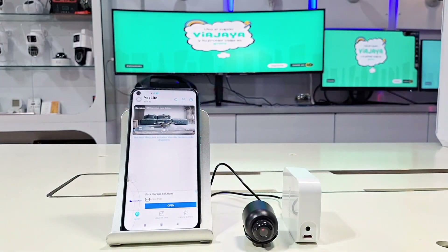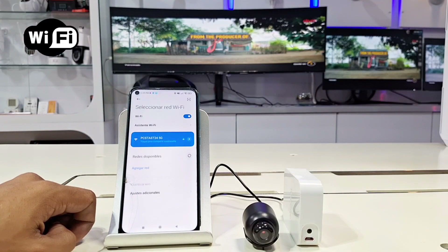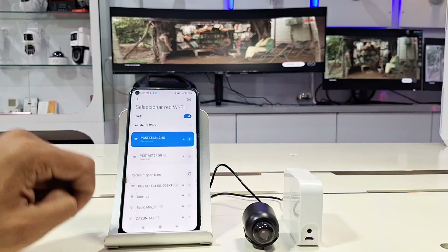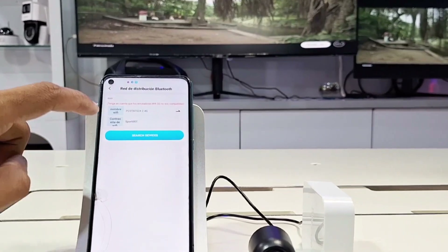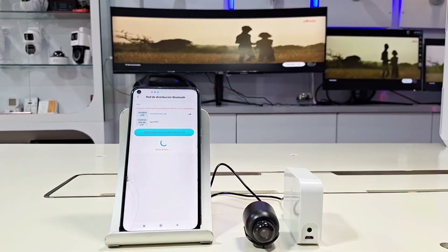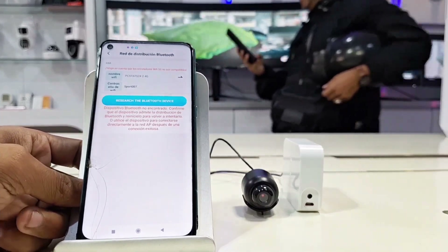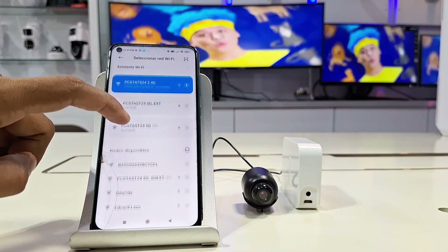In the top right corner, select the plus sign and select Bluetooth distribution network. Then enter R2. For Wi-Fi network information, it's important to connect to this network, as these devices are not compatible with 5G. Once connected to our network, select Search Device. The app will display an error message because this device is not compatible with this Bluetooth method. However, it's important that you continue to the next step so you can connect your camera without any problems. What you need to do next is search for the access point in the available networks that begins with the acronym BAT.